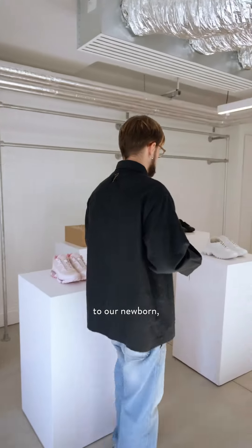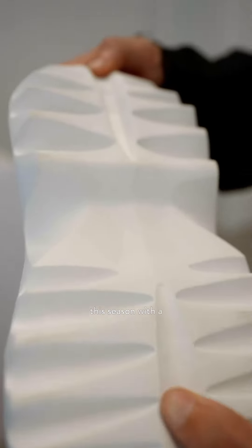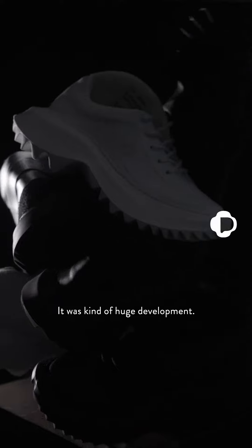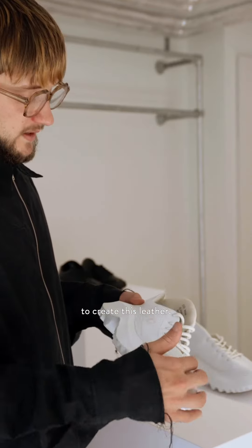Let me introduce you to our newborn 033 Hazard. It's a new shoe I conceived this season with a newly developed outsole in sugarcane EVA. Sustainability is really important for me — it's a huge development. Basically, it's 70% recycled sugarcane, and the upper is 26% recycled apples to create this leather.